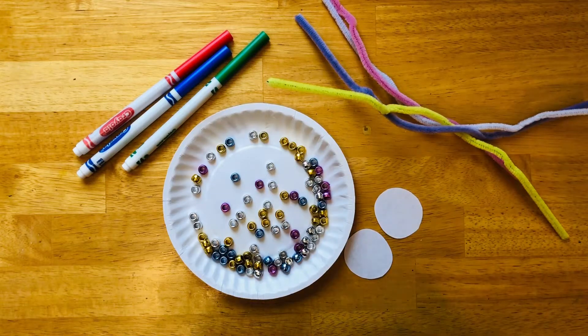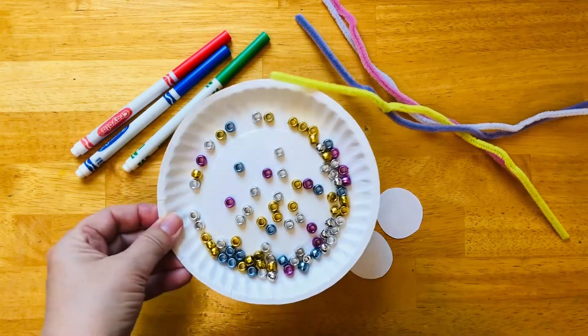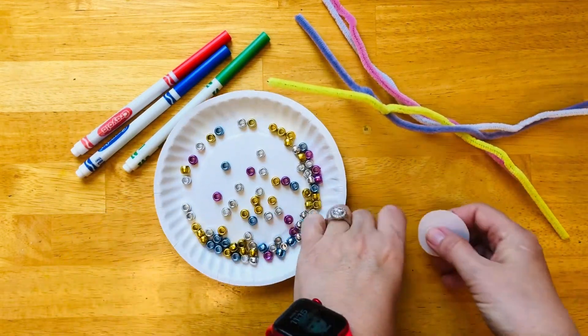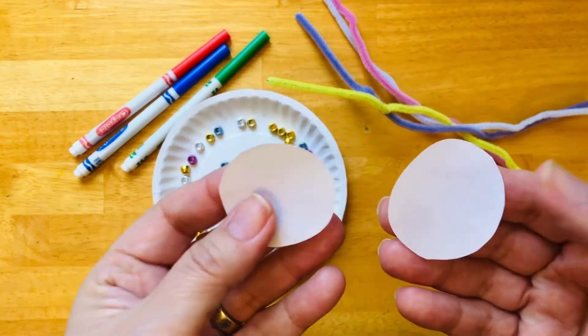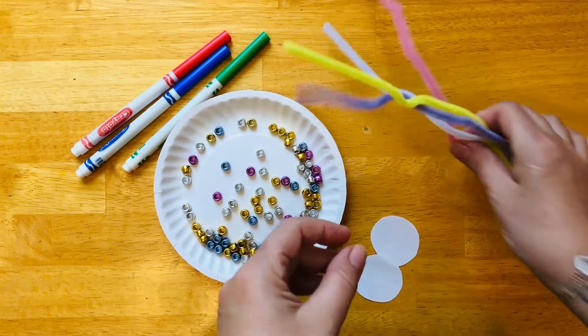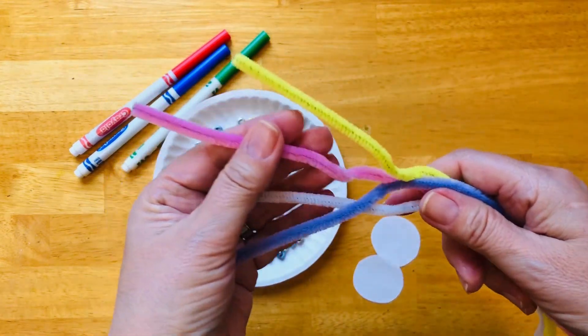Welcome to GAMS's Virtual Preschool. We're making an octopus today. We need some markers, some beads. I cut two circles from paper and we will use them for the face, and we need four different colors of pipe cleaners.